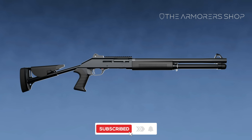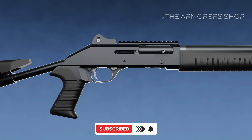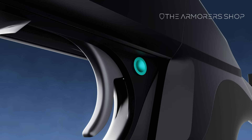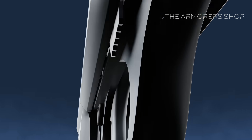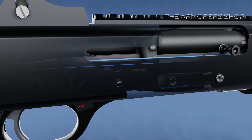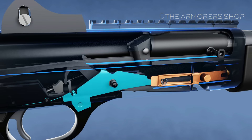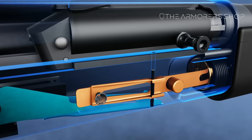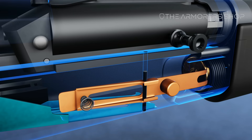In this video I will be going over the cycle of operations for a Benelli M4 shotgun. The safety button is pushed, allowing the trigger to rotate. Pressing the shell release lever acts against the shell stop, and a single round is released onto the carrier.